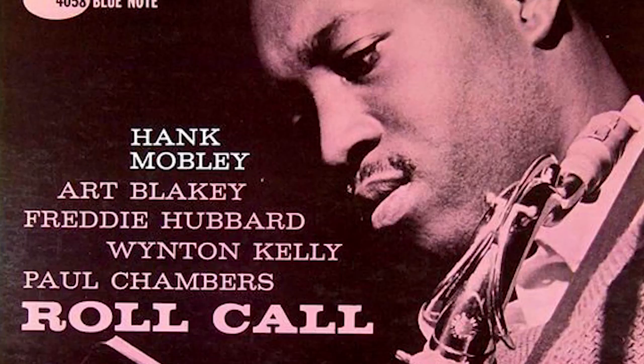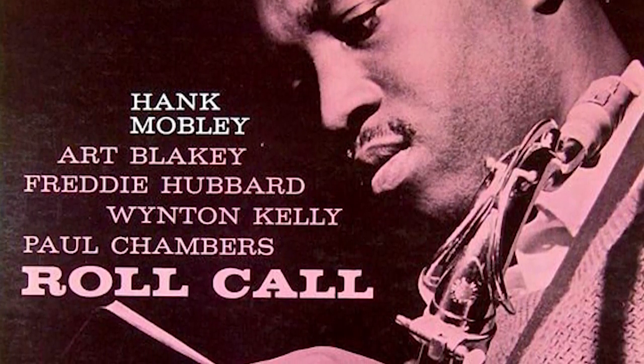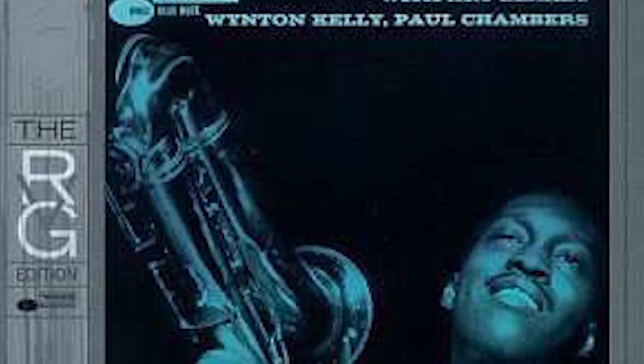Mono versus stereo records — some digital records aren't converted from mono to stereo. If you are buying a record from a specific artist, I would recommend that you always get the remastered version. There are only a couple of exceptions where I would say you should probably spring for the mono version.